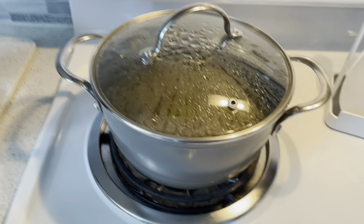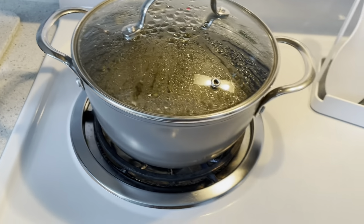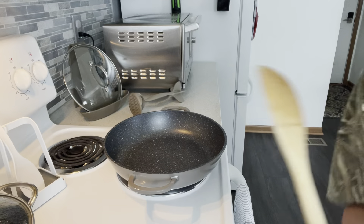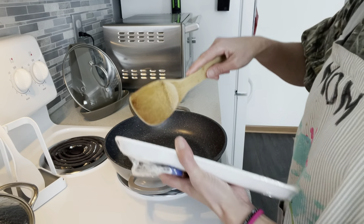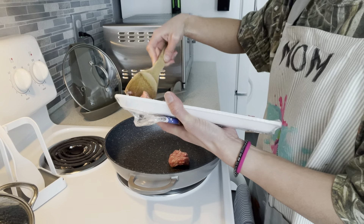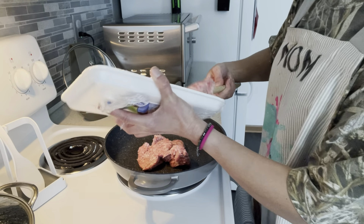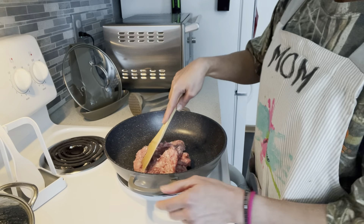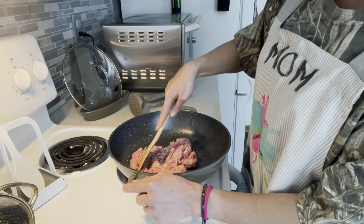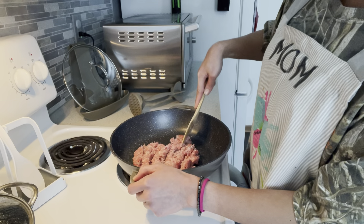We'll turn on the stove, put the lid on, and wait until it boils, then we're gonna adjust the temperature to low. While we're waiting for the mung beans to cook, we're just gonna go ahead and prepare the brown rice.